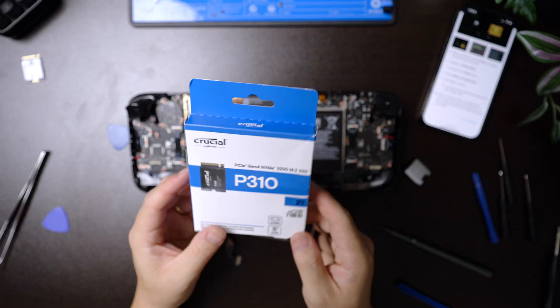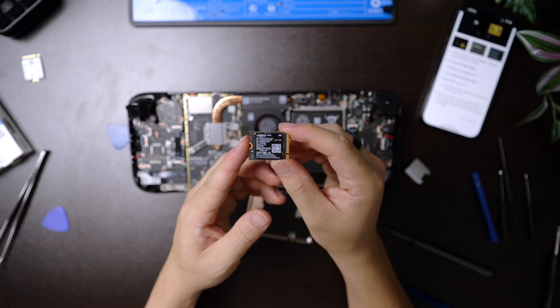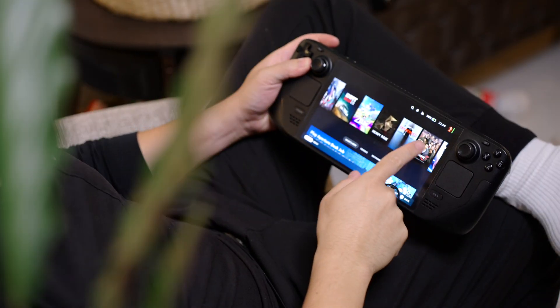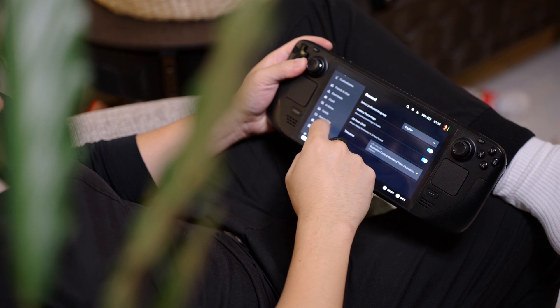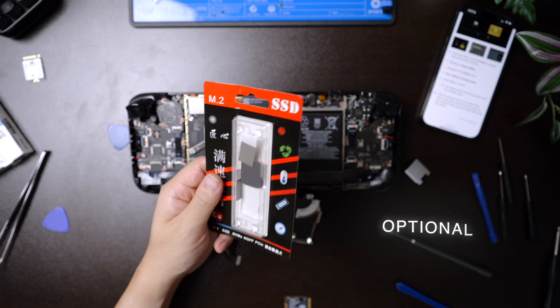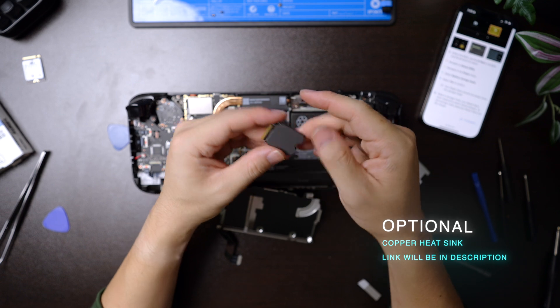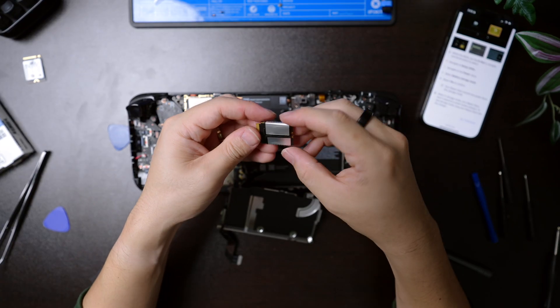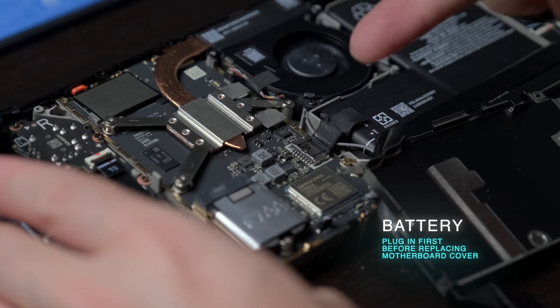At this point, grab the new SSD — we've got the Crucial P310 in two terabytes — and get it ready for install. Honestly, I still can't get over how small they are. One of the perks of having opened up the device is you can actually customize everything else whilst you're already here. Given the small size and the amount of work it'll have to do, I decided to try to improve thermals, so I purchased a cheap copper heatsink off Amazon. It came with some thermal pads and I recycled the little EMF shield to ensure there are no funny signals. It ends up being quite a tight squeeze, but it still screws on perfectly well. Once installed, re-plug the battery first, as it's easier done when the motherboard cover is off.